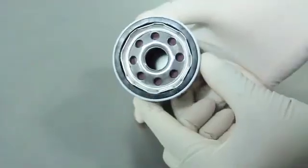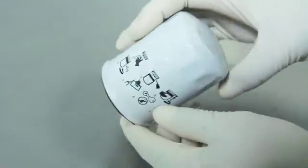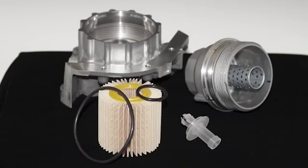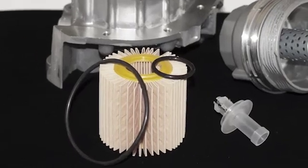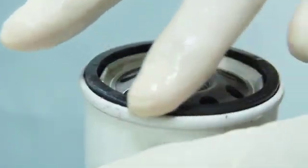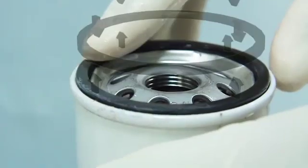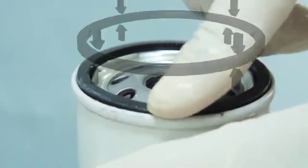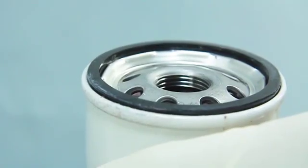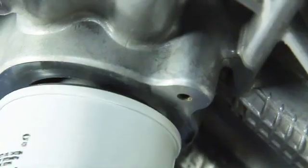When servicing the spin-on oil filter, the installer has a single-piece construction to work with. The cartridge filter, however, has an element and very often other components that are necessary for correct installation. One such component is the O-ring. In spin-on filter applications, the seal is provided by an axial or face sealing gasket, meaning that the sealing pressure is applied to the gasket from both sealing surfaces. Because the gasket is usually part of the filter construction, proper sealing is simply a matter of correct torque when installing the filter.